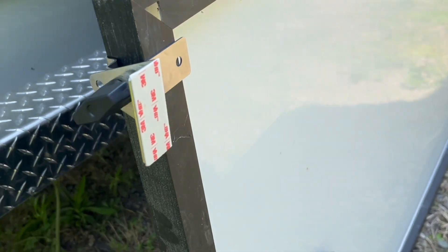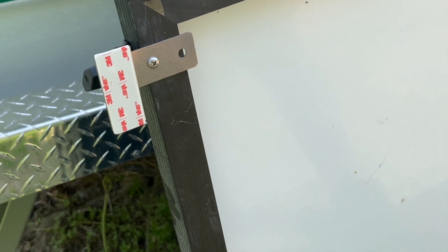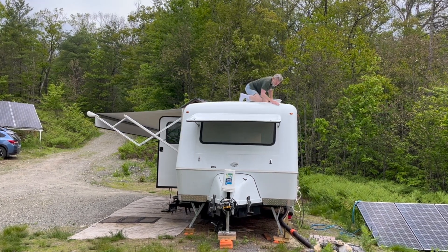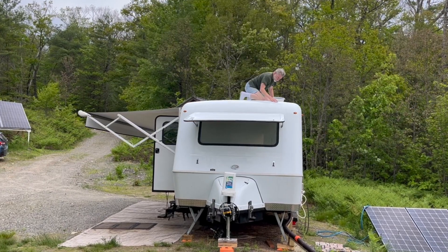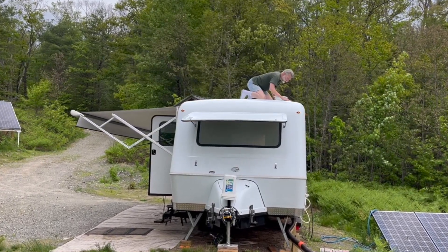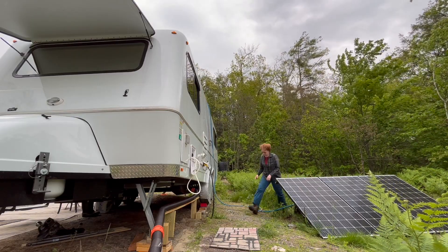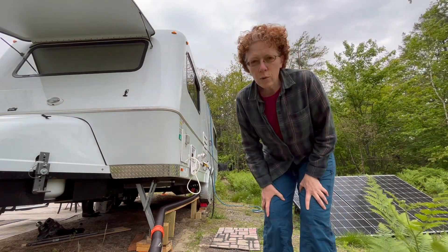Good morning. Today Charles is going to hopefully start on a project that we've been putting off for many months - getting the solar panels up on top of the Bigfoot. We've been waiting for a day above 70 degrees Fahrenheit to safely attach the adhesive for the brackets. Today isn't that warm, but there's rain coming and he's planning to get the rooftop washed off so he can put up the panels tomorrow.